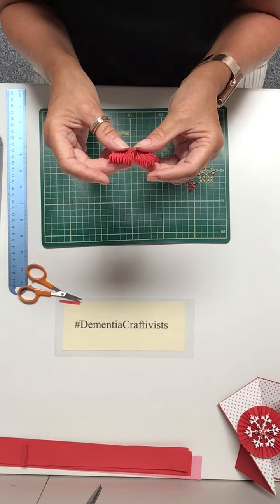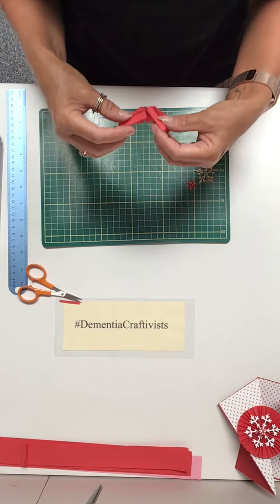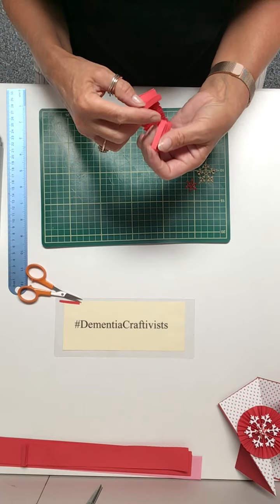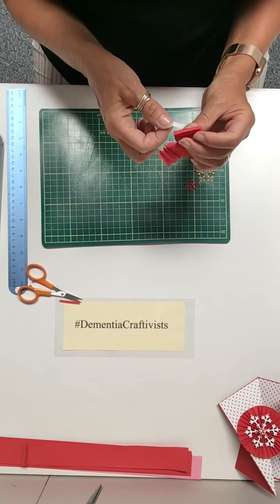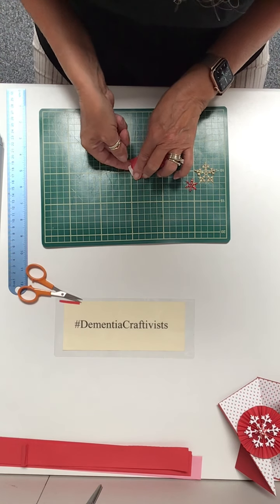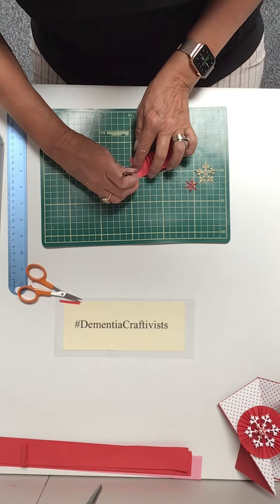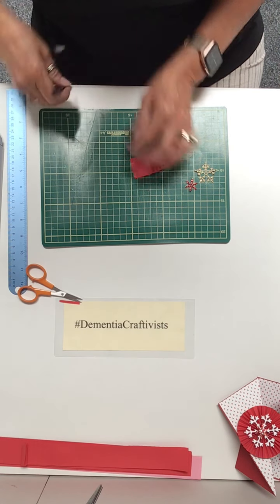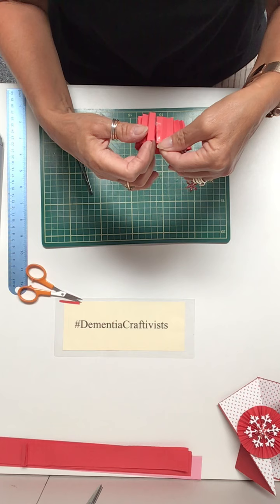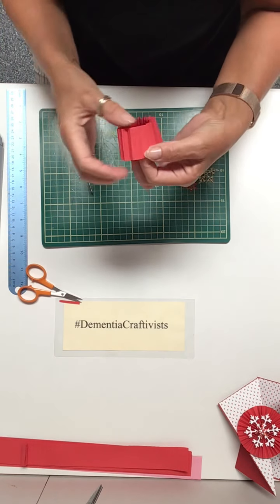Now we've made a concertina. What we want to do is bring each end around to create a circle. How we're going to fasten it: you've got two ends — we're going to put a bit of double-sided tape just along this end here. Stick the double-sided tape on, peel it off, then bring the end round and stick it over the top so it makes a nice clean seam.